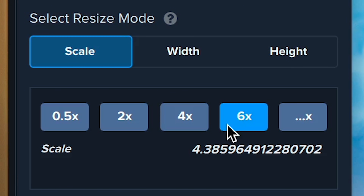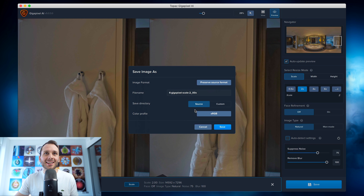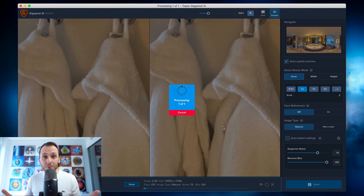For most 360 photos I'd recommend choosing two times, because choosing two times means it actually quadruples the original size of the photo — two times this way and two times that way, so it's four times overall as big. That's it — I did that edit in about 60 seconds, really fast, really easy. I'm going to finish it off by hitting the save button and saving to the same source directory the image was originally located in. Now it exports — check out this before and after.